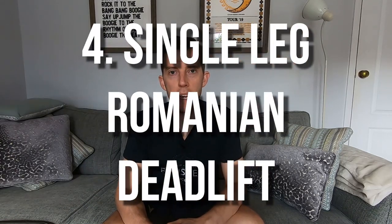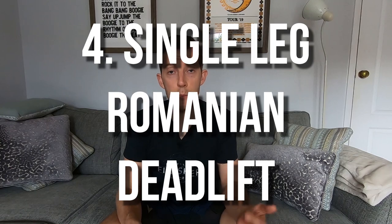Now let's move on to something a little bit different. Exercise number four is a single leg Romanian deadlift. This exercise targets the hamstrings and the glutes and really provides a good opportunity to work the unilateral stability that is so important for runners.